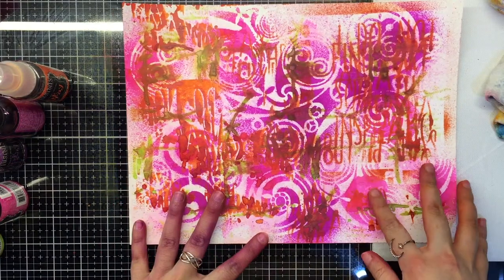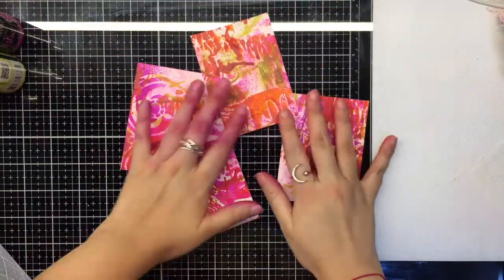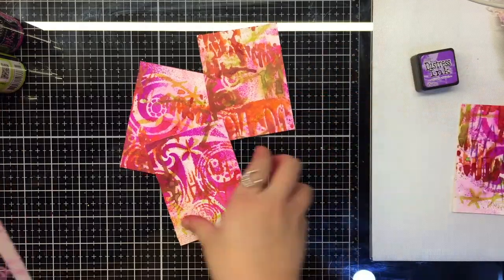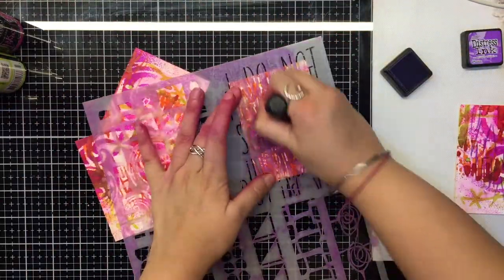Now let's cut this piece into smaller 3 inches by 4 inches pieces for our ATC base. We use the same coat stencil and add a shade of purple with the distress ink. This brings in more contrast and highlights.